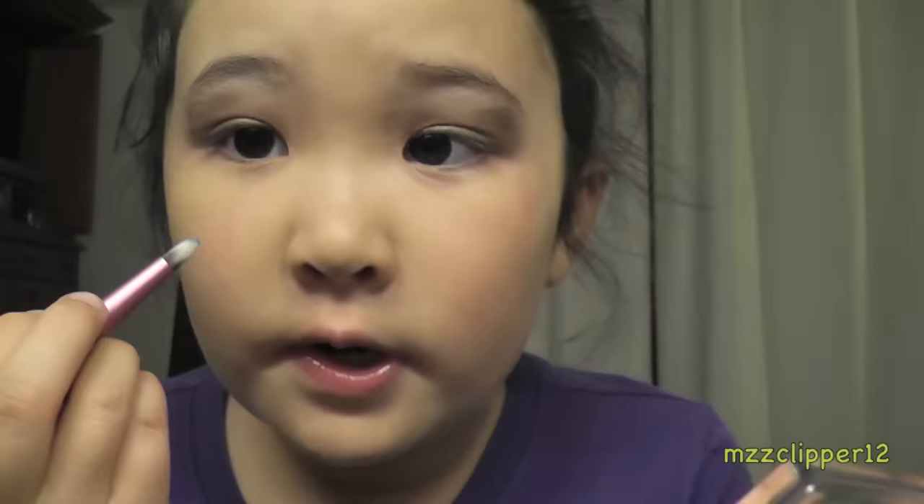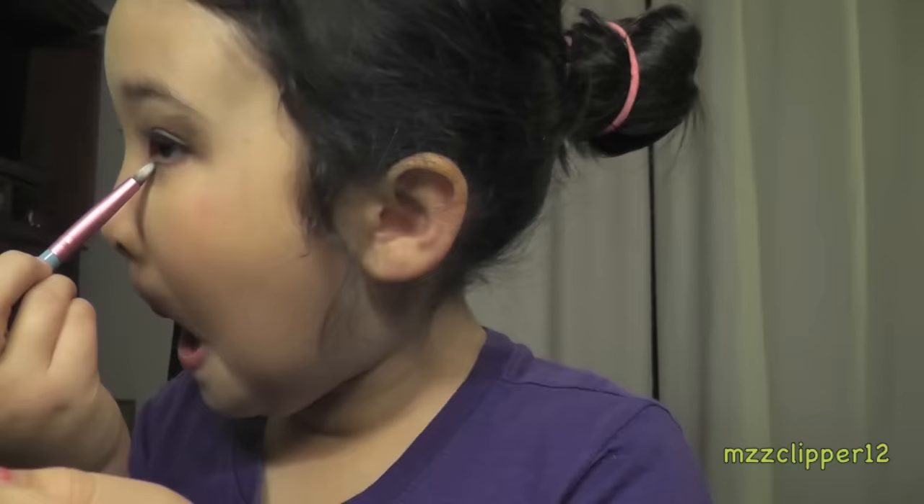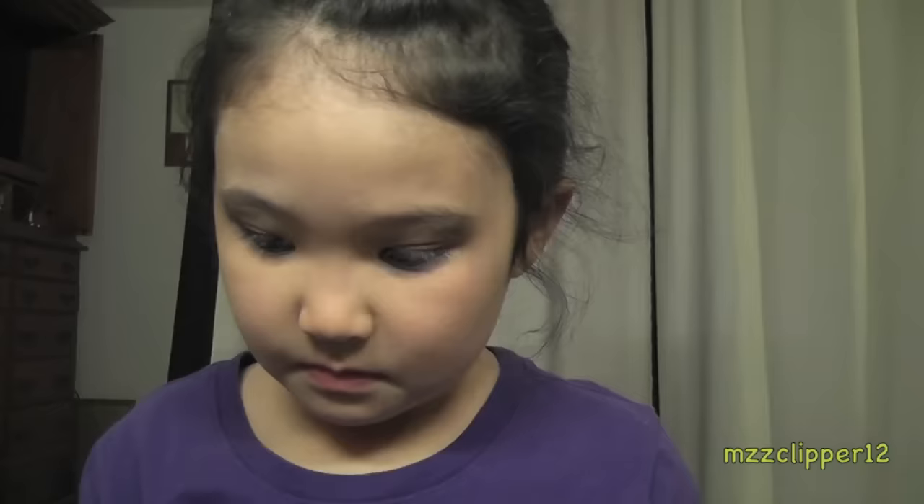Get this other palette to add a pop of color and get your brush. We're going to take this vibrant blue. Put it underneath the lash line for a pop of color.